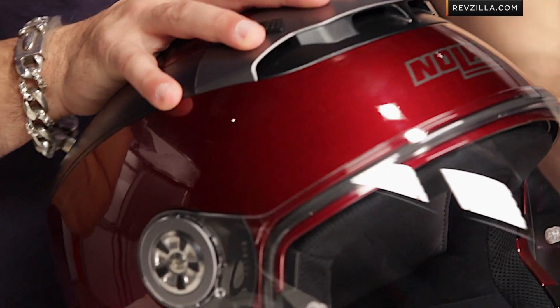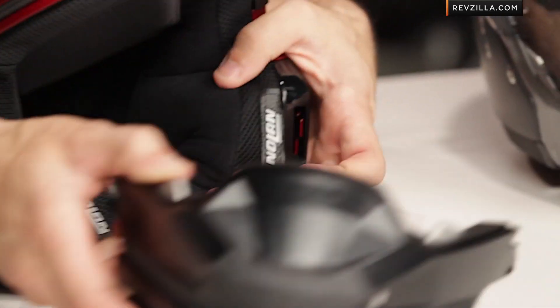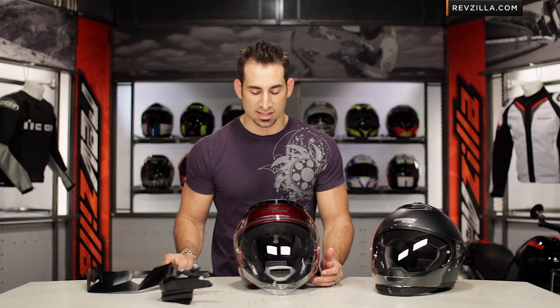You have full face mode with the face shield down. Open the face shield and you can very quickly and easily remove the chin bar and move into almost an open face style of riding. There's also a redesigned peak included for 2013.